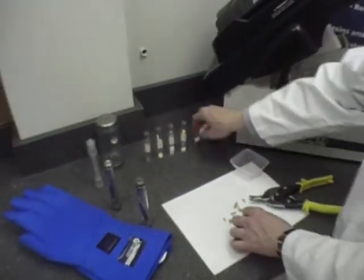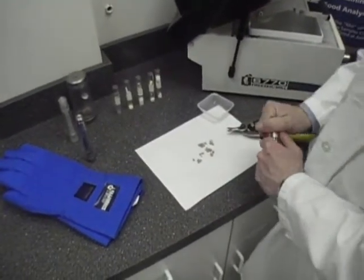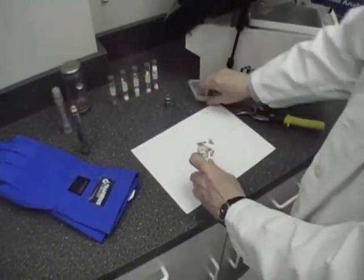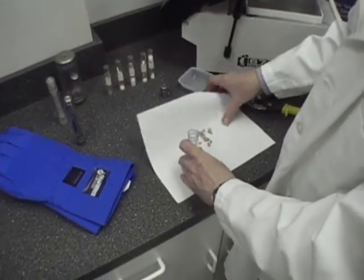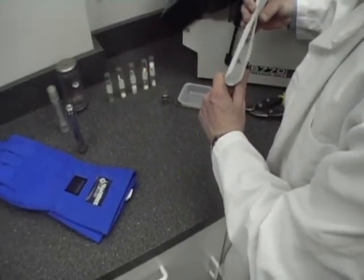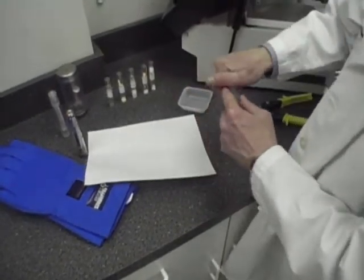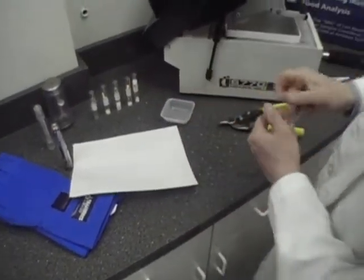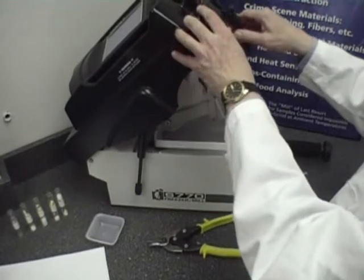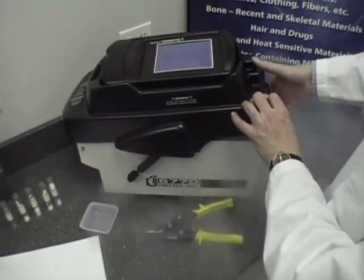So what we would do is take our chopped up sample and simply load it into our 6751 vial, replace the cap, and as you can see, it loads very easily into the electromagnetic coil. The lid is closed and the sample is immersed in a bath of liquid nitrogen.